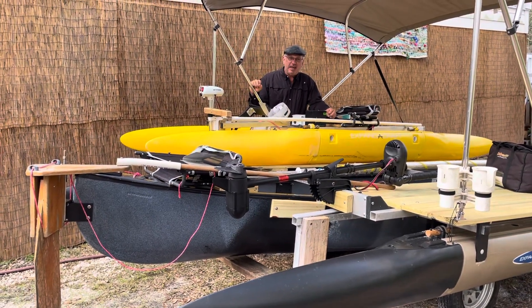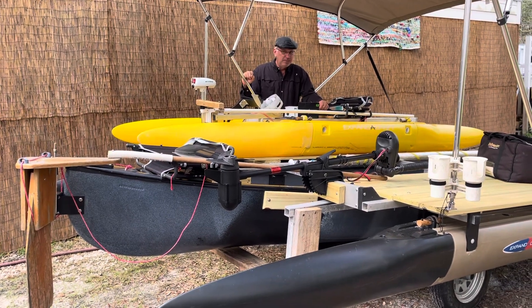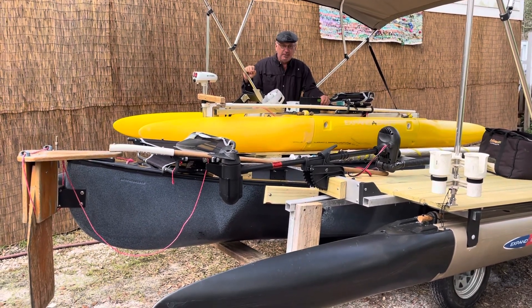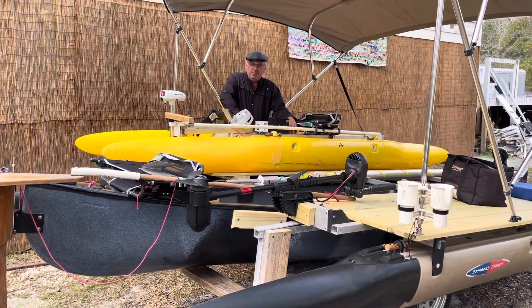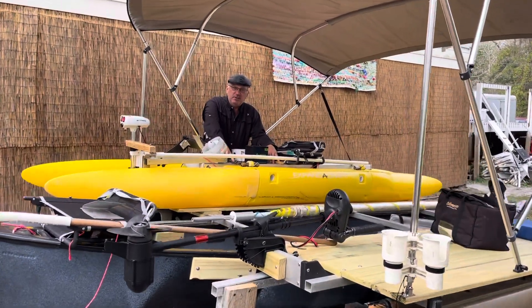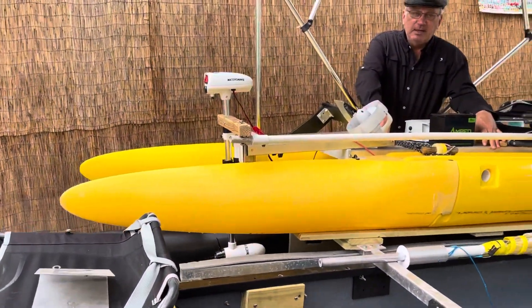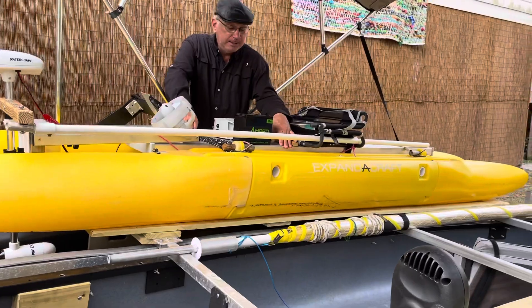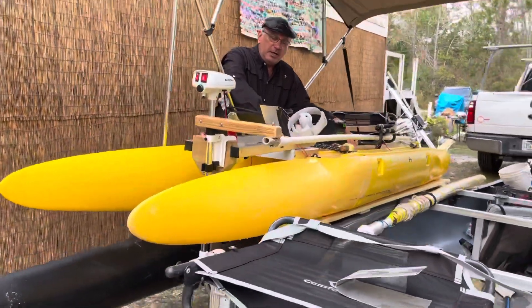Hi, it's Wesley with Expandacraft. I'm here to talk more about motors and motor setup. This is the 12-foot 9-inch paddle cat with a standard 11-and-a-half-inch wide aluminum deck plate, which we're having a little trouble getting these days, but there are other deck options available now.